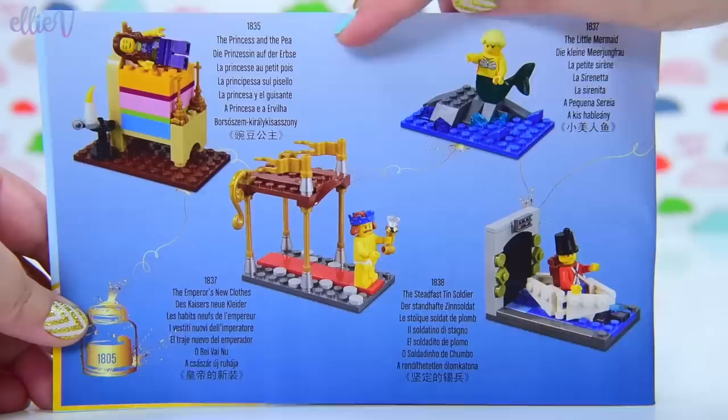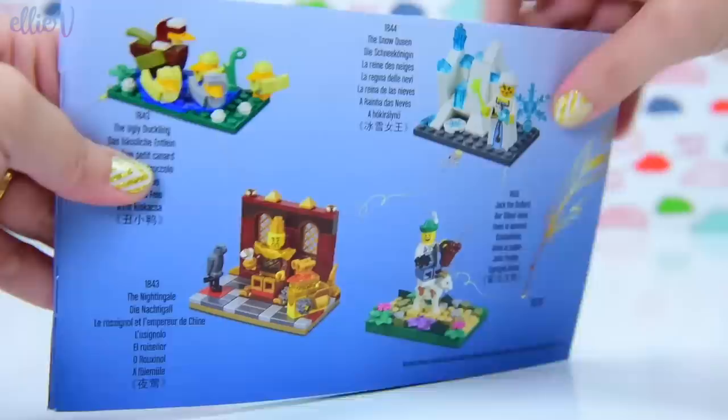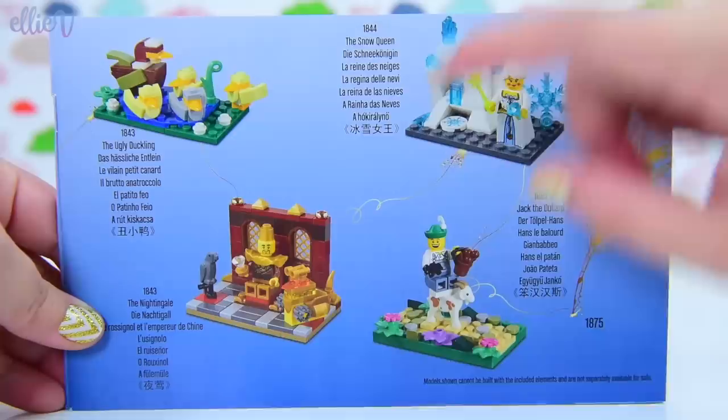So the Hans Christian Andersen build — let's do that, let's build it! Inside the instruction book there are some LEGO scenes of some of his stories, like The Princess and the Pea, The Little Mermaid, The Steadfast Tin Soldier, The Ugly Duckling, The Snow Queen, Jack the Dullard — I love that goat — and The Nightingale, amongst other stories.